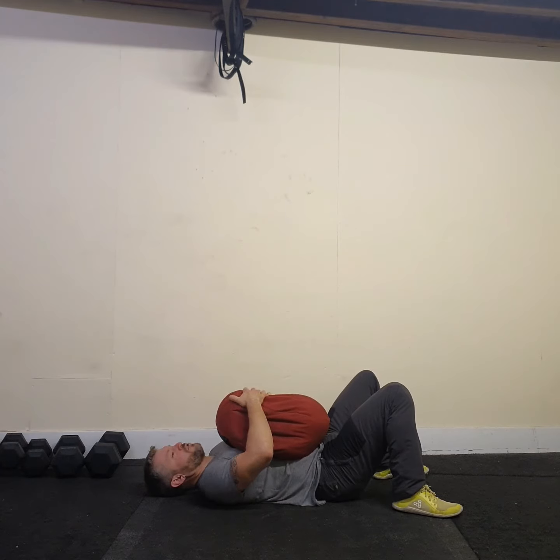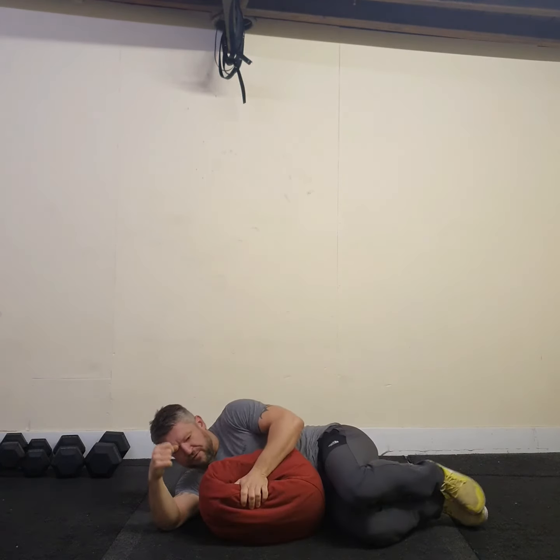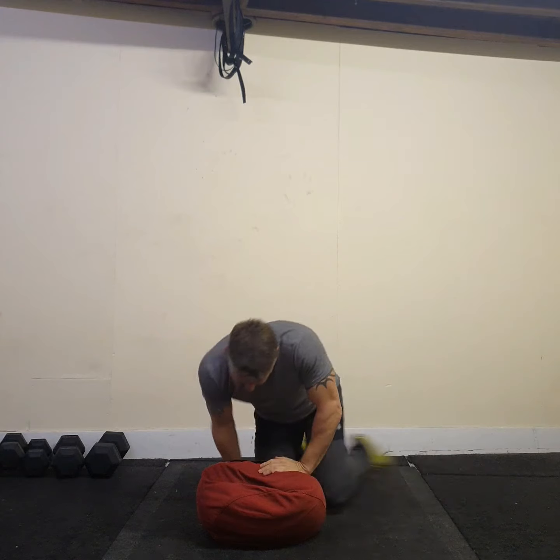When you finish the set, hands on the bag, roll over to fetal position. And that is the sandbag floor press.